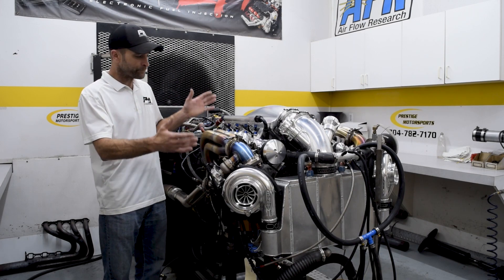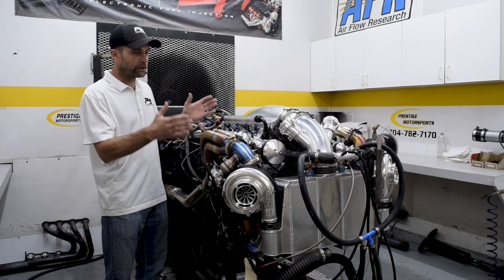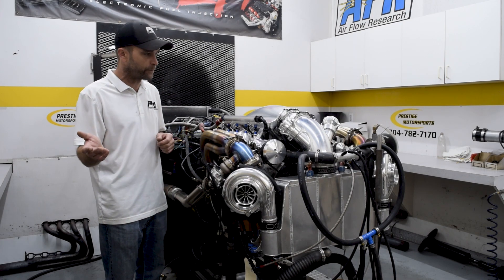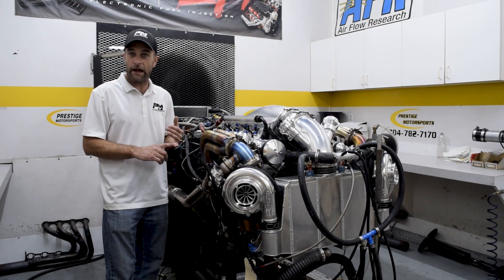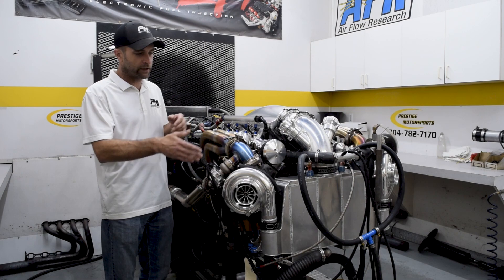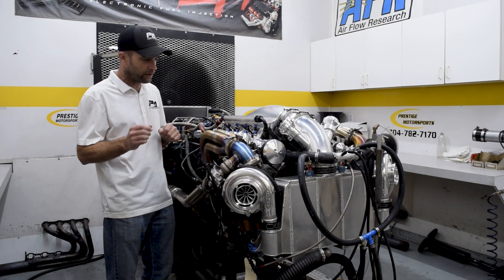It's a really compact package. I believe it's now going into a 72 Nova, going out to a custom fabricator that does really nice work. To get it all set in the car, they might have to trim a few things to make it fit.